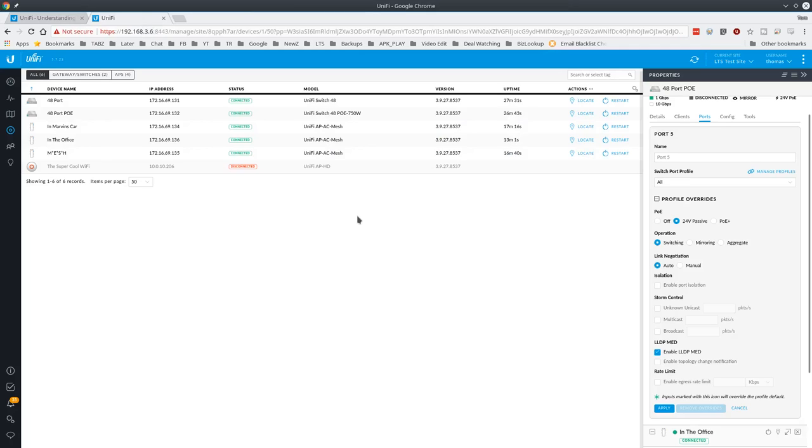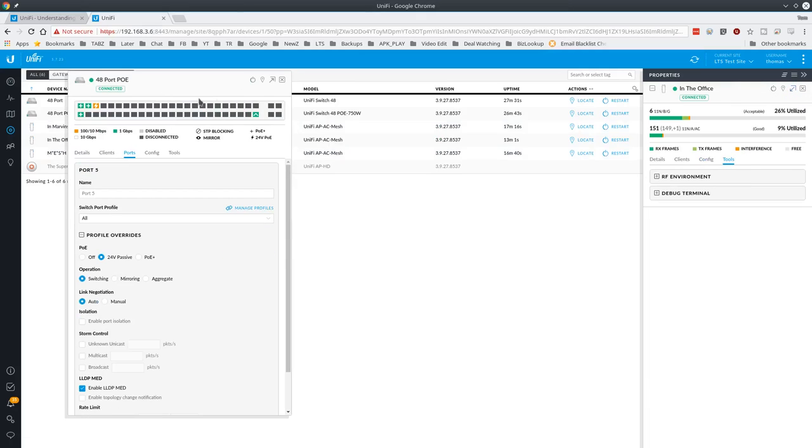Let's look at the software, adoption, and how the ports work. In the port list you have your 1GB ports versus SFP, and options for 24-volt PoE or PoE+. I looked at port 5 first because that's where the camera is plugged in. The camera does not work on standard PoE — you have to set it to 24-volt passive. So if you bought this switch and these cameras and you're wondering why they don't work, you set each port the camera is on to 24-volt passive.